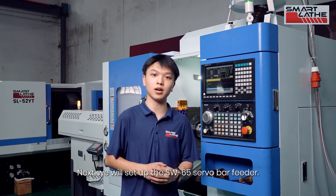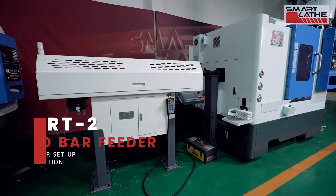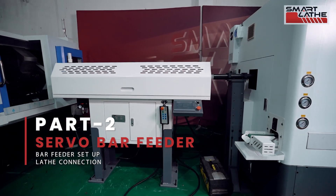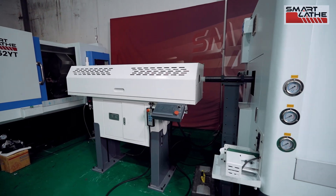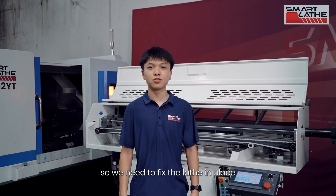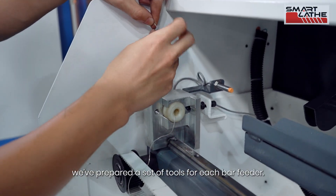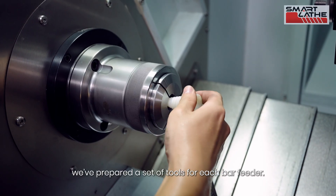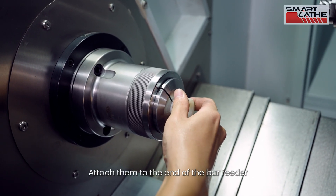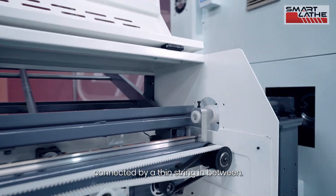Next, we will set up the SW65 servo bar feeder. The position of the servo bar feeder depends on the lathe, so we need to fix the lathe in place before adjusting the bar feeder. For easy adjustment, we have prepared a set of tools for each bar feeder — attach them to the end of the bar feeder and the lathe spindle, connected by a thin string in between.